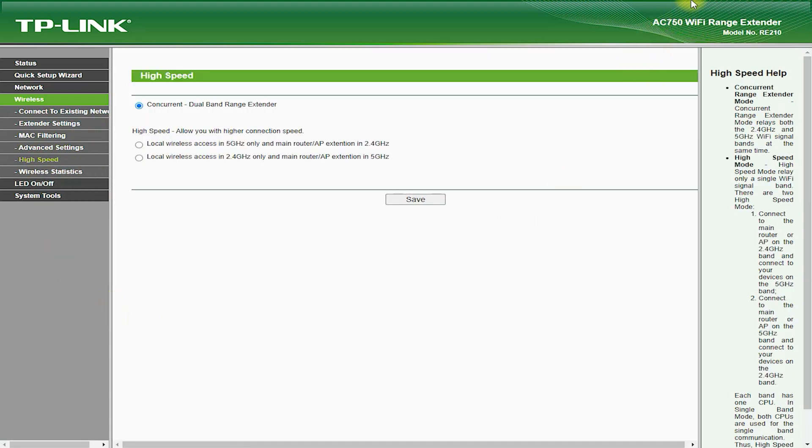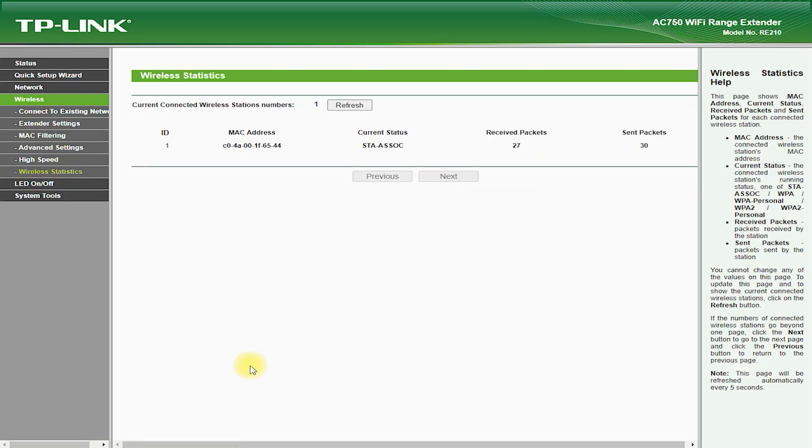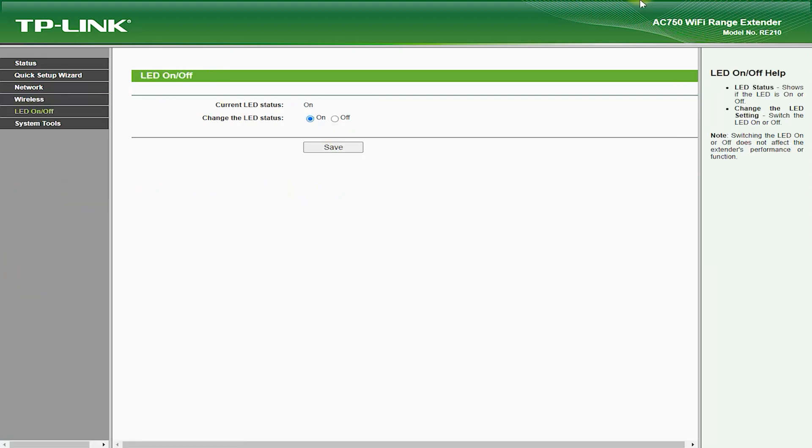Cons: While the RE210 AC750 can increase Wi-Fi coverage, it may not work in all areas of your home or office. The device may be affected by interference from other devices, reducing signal strength. Actual speeds may be lower depending on your internet service provider and other factors. In some cases, the device may not be compatible with certain routers or other devices, limiting its usefulness. Additionally, extenders can create security vulnerabilities by extending your Wi-Fi network beyond your home's walls, making it more susceptible to hacking attempts.